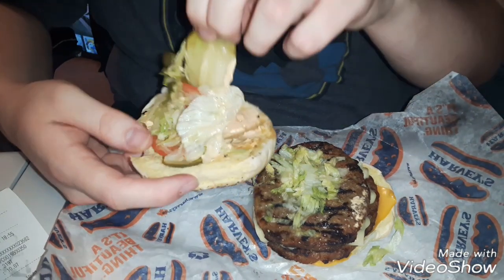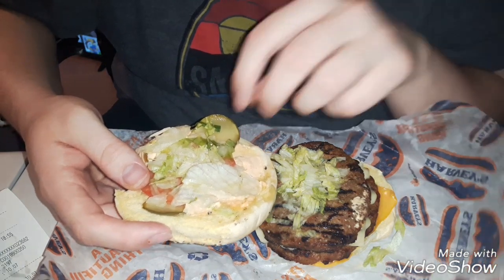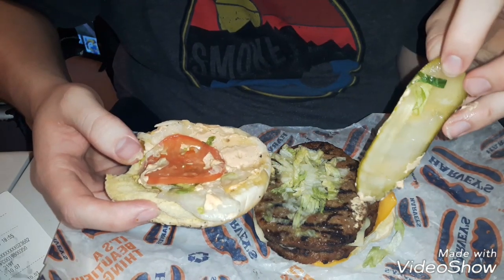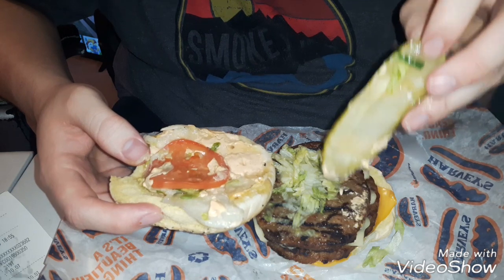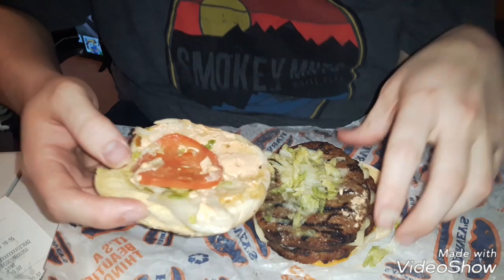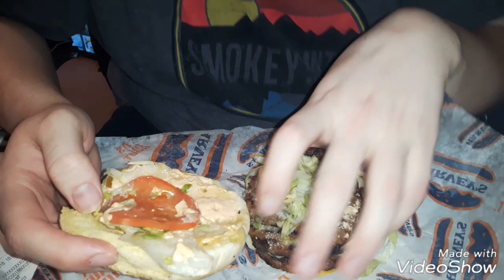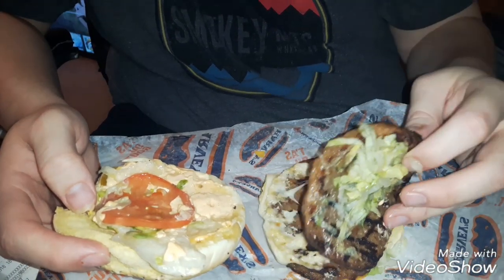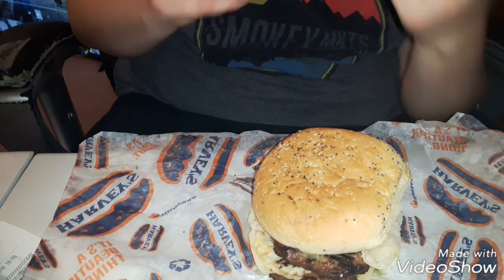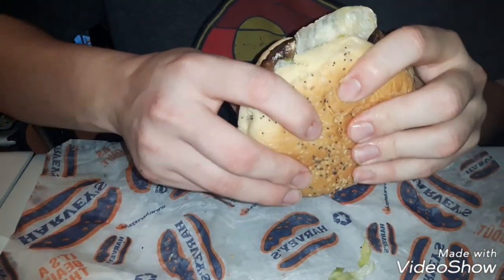We got pickles. I don't really like pickles on burgers, so I'm just going to eat those pre-hand. It looks like just an average burger. It has some white cheese, two patties, and a bun with seeds on it. Let's try this out.